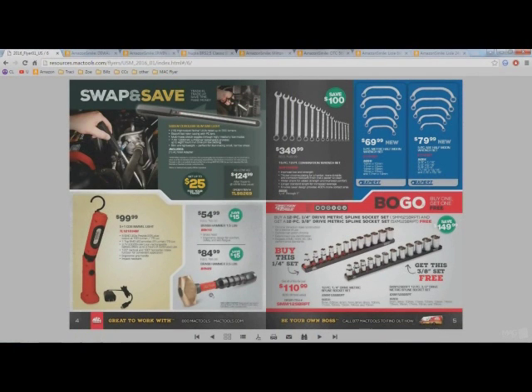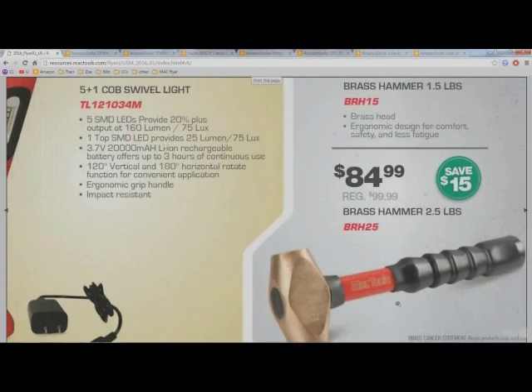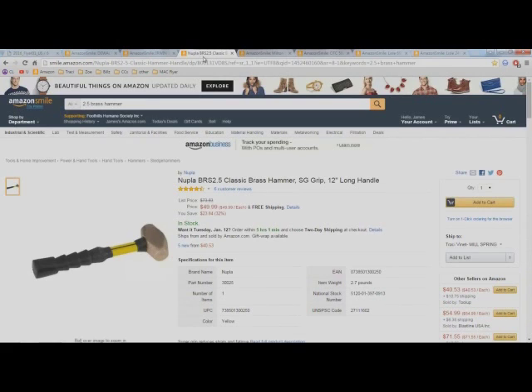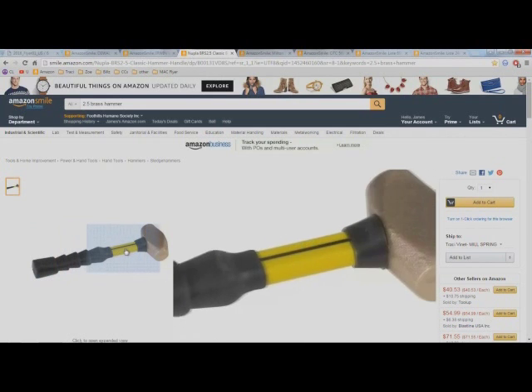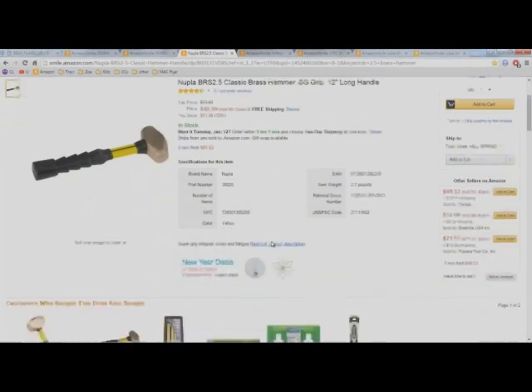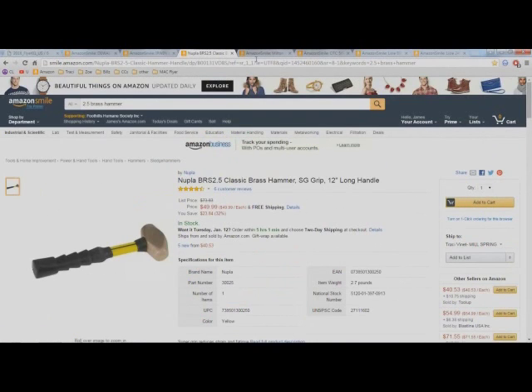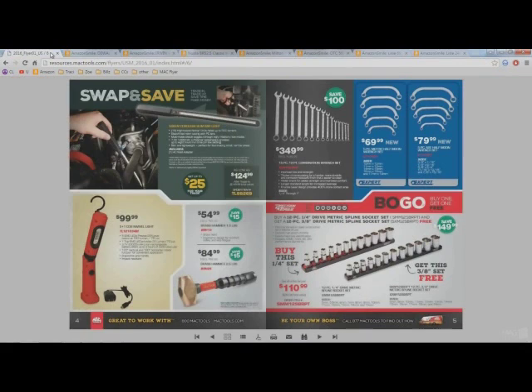This brass hammer down here — I actually own a Blue Point that is identical to it, so I can vouch that it's a nice comfortable brass hammer. But on Amazon I found a Nupula brass hammer, two and a half pounds, just like that $85 one we just saw, for 50 bucks. It's basically identical — same weight, same everything, probably made by the same company. I think their hammers are overpriced, but the Amazon version at 50 bucks is not a bad deal.